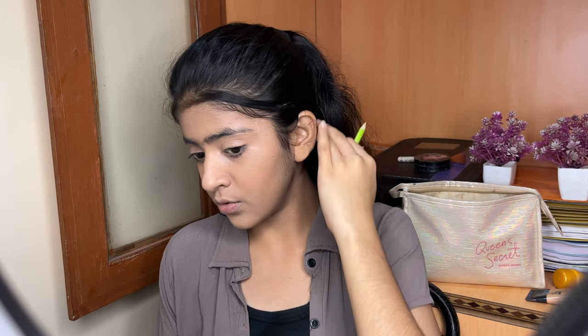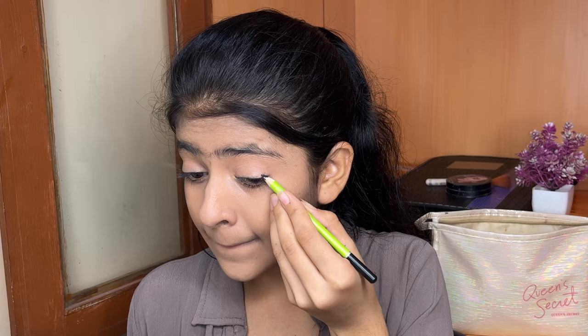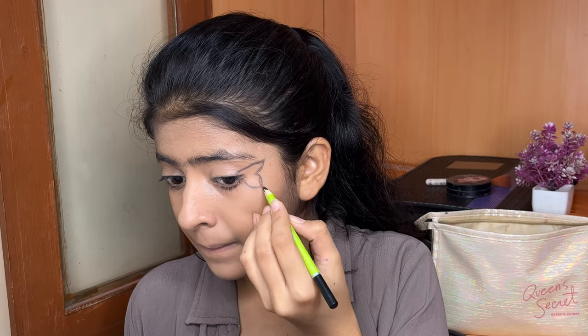Now I am going to the main part — the butterfly. I will make a butterfly right here and see how it looks. For making the butterfly, I am using this casual eyeliner pencil. If you want to do it, you can use it too.